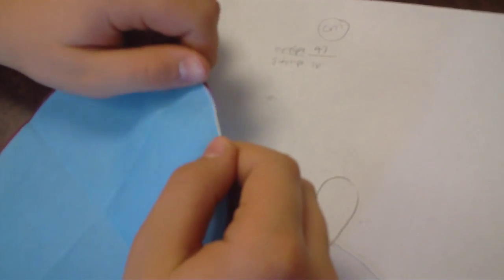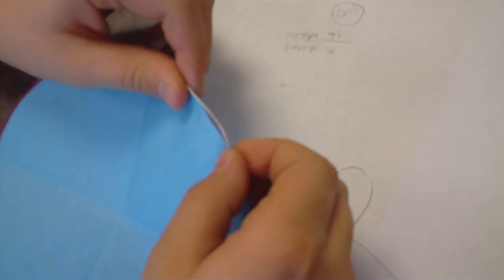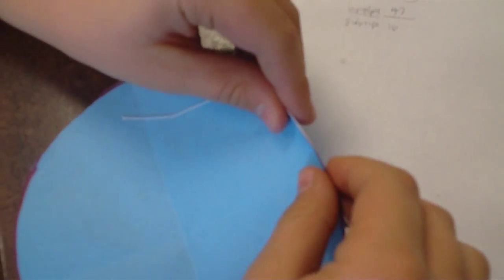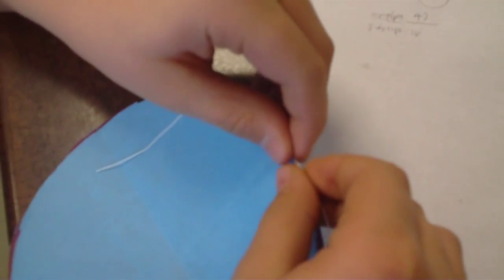Sardis, explain what you did. I got the string and went slowly around. To measure what? To measure the circumference of the circle.